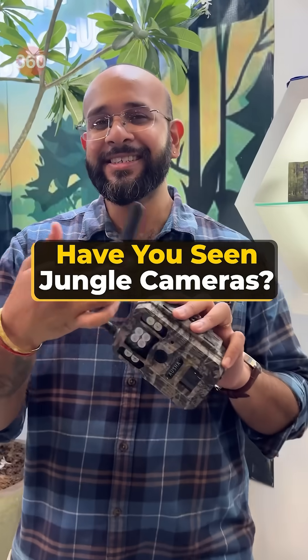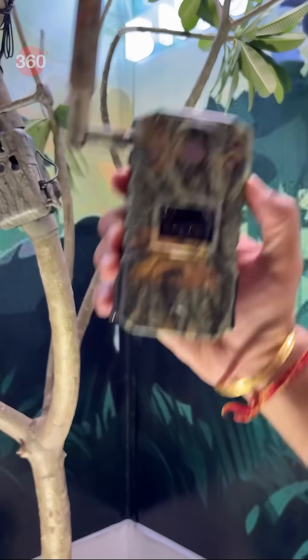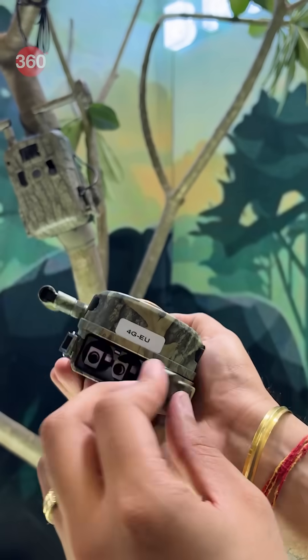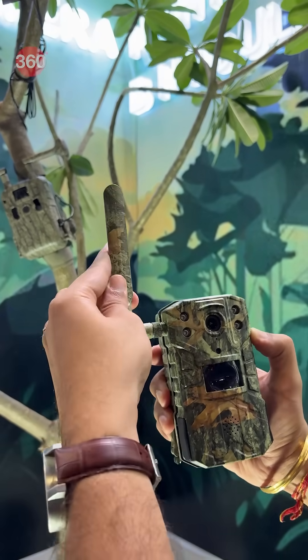First of all, this is the T2 4G trail camera, infrared equipped with a 128GB microSD card. It works on solar plus lithium batteries to give you 2K resolution videos, and it supports live view with a paired mobile app.